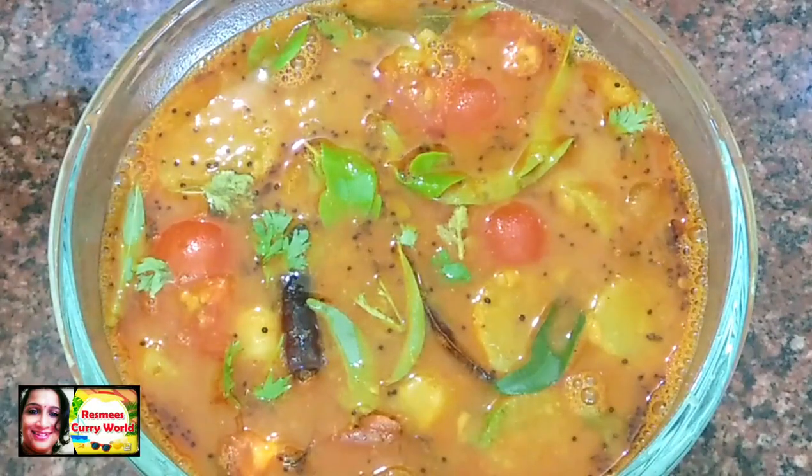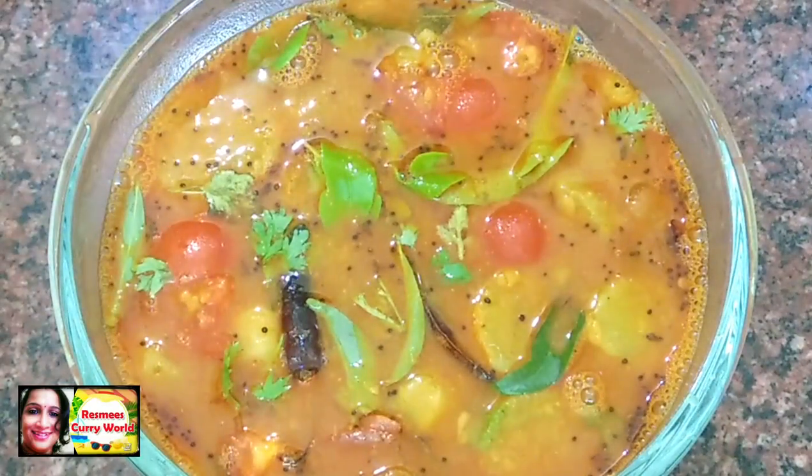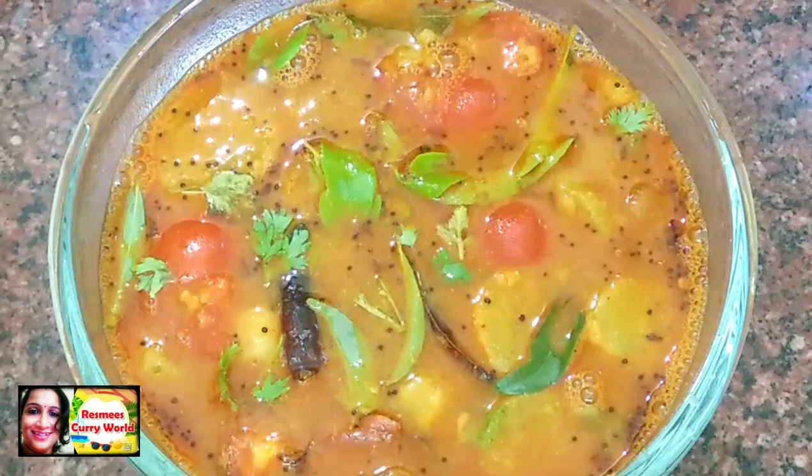Now we are ready for the variety. I hope you enjoyed the taste of the variety. If you enjoyed the video, please like, subscribe, and share. Take care, bye-bye!